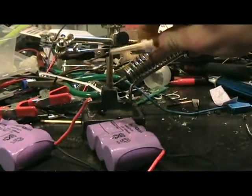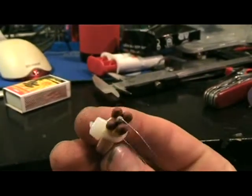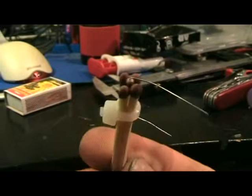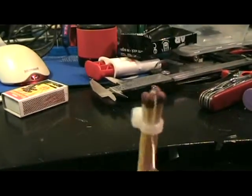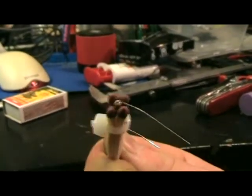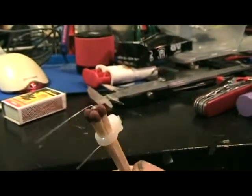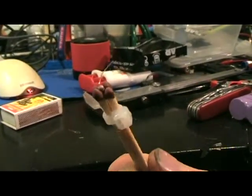It looks like this. We have the 1 ohm resistor inside of the four matches, and a zip tie to hold it all together. I got this idea from Kip K — he used only one match, I thought it would be better with four, so that's what I did.